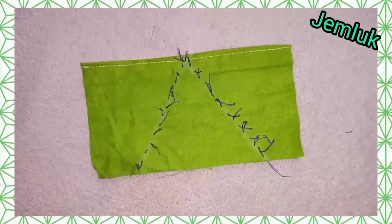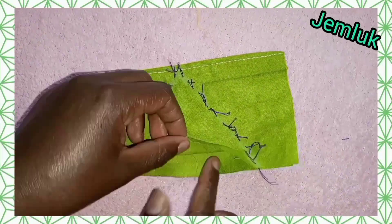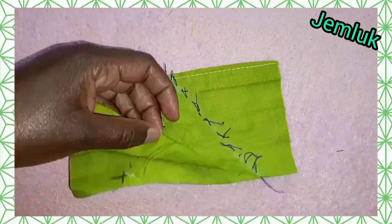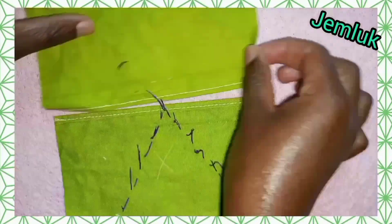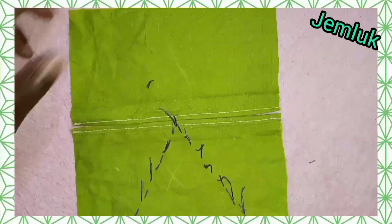After cutting out all the loops, we'll separate the fabrics and remove the top marked fabric, leaving the marks on the other fabric.